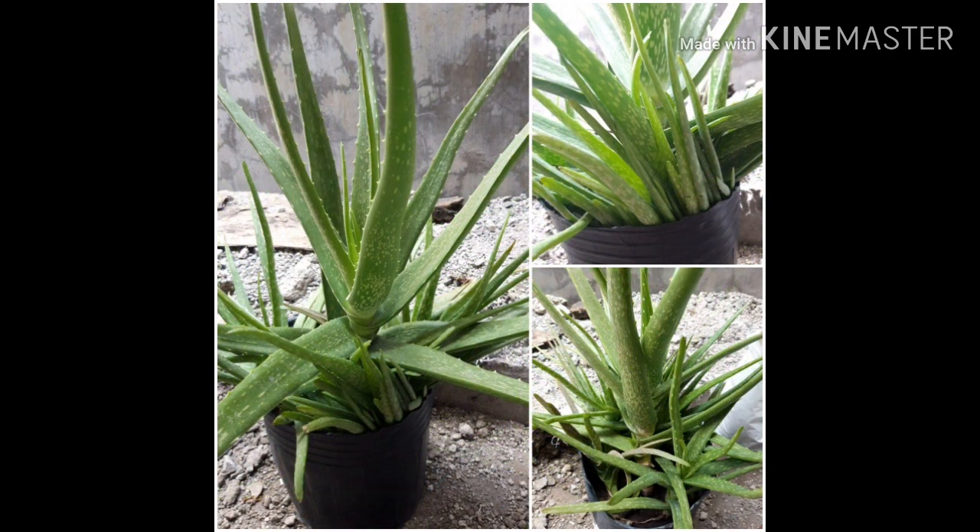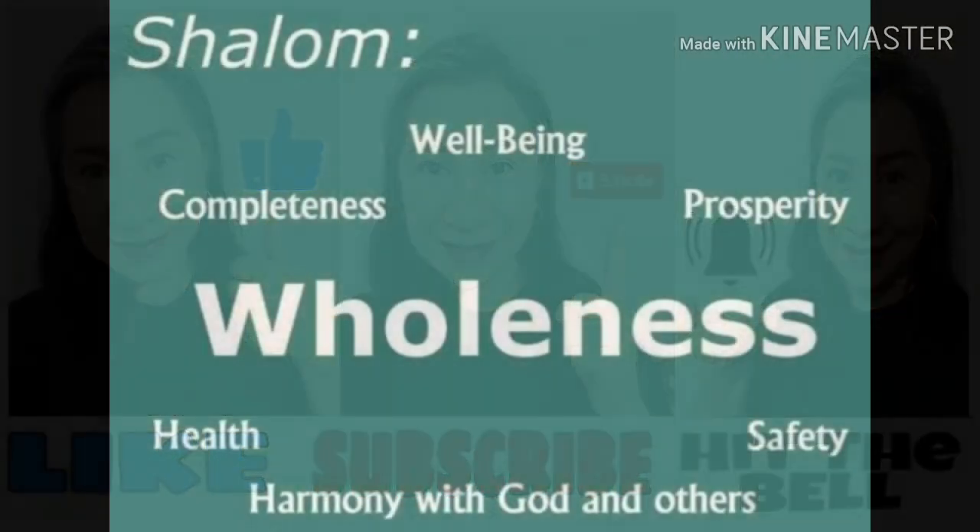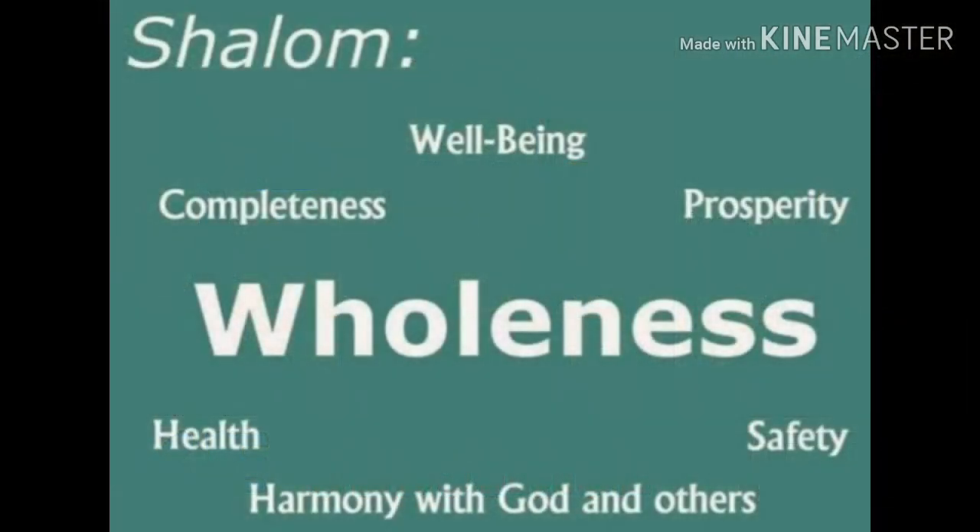There you go, friends! In my next video I will be showing you how to do the replanting. Don't forget to like, subscribe, and hit the bell. Shalom, God bless all of you — bye bye!